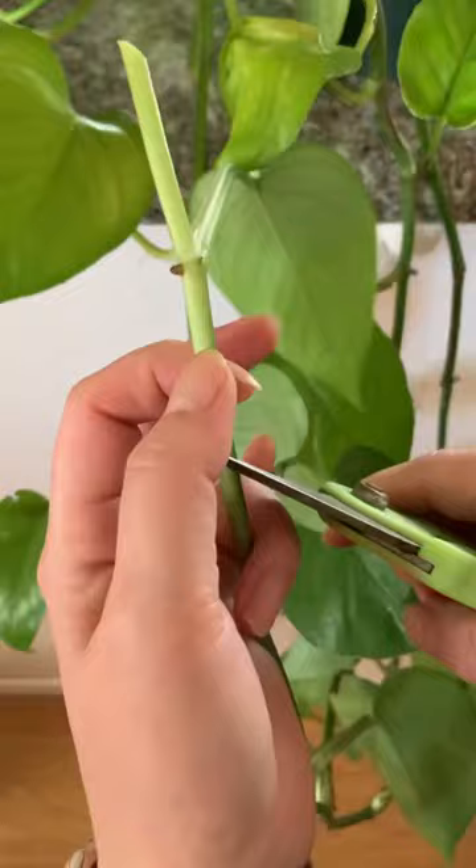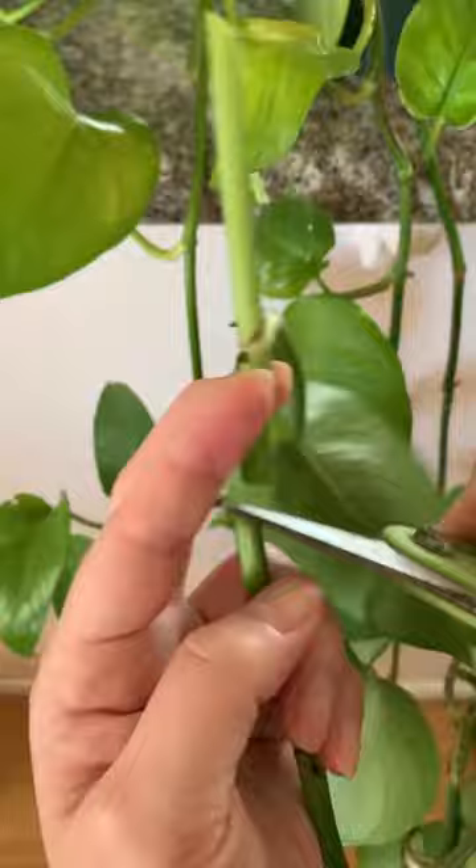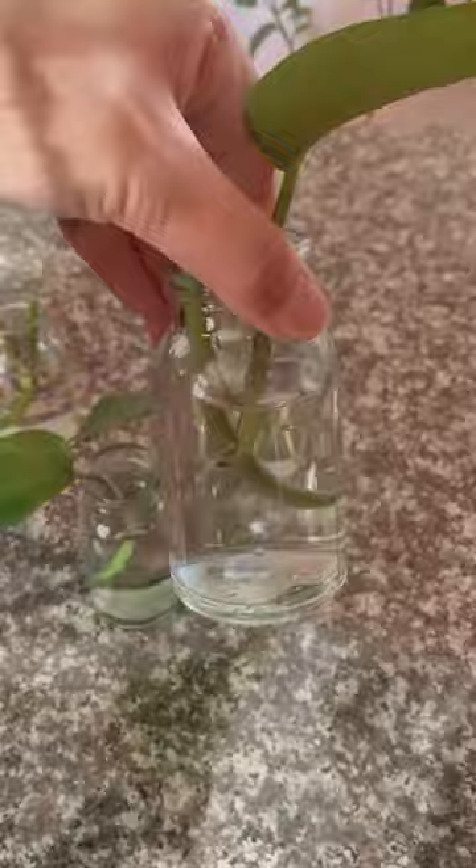How to propagate pothos plants. Take a vine from a healthy mother plant and cut about an inch below each node at a 45 degree angle. I don't know if it really matters since pothos are so easy to work with, but cutting it at an angle is supposed to allow for better water uptake, so might as well.